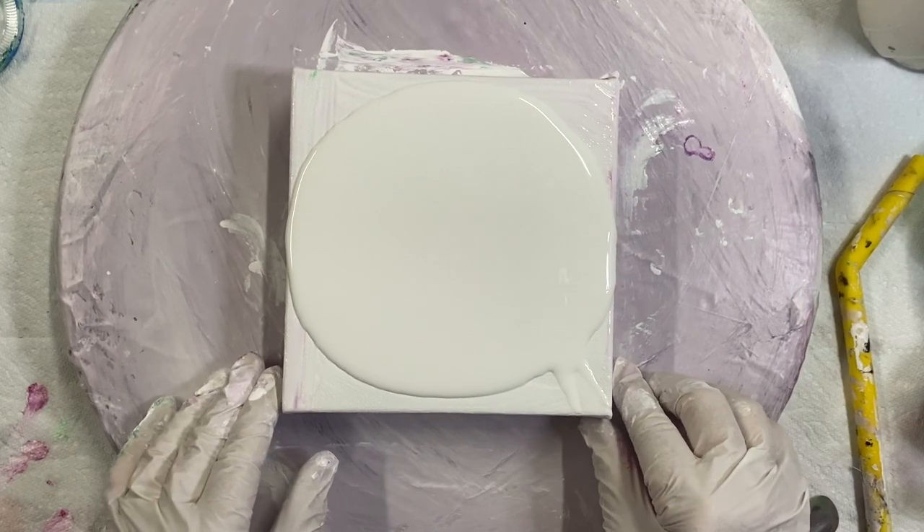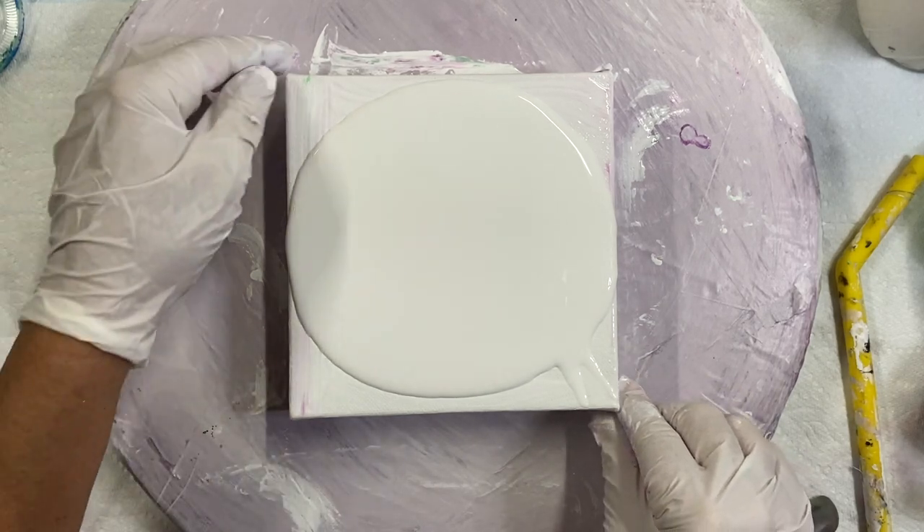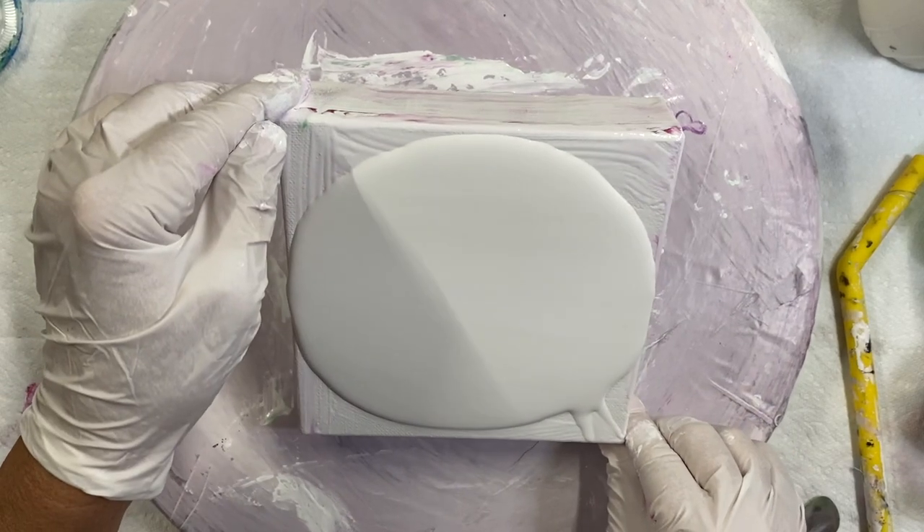Hi everybody. I'm going to do a swipe today on this 6x6 canvas.